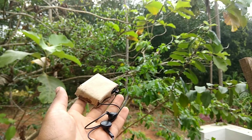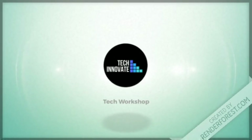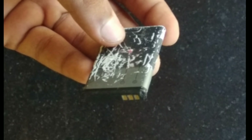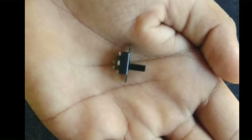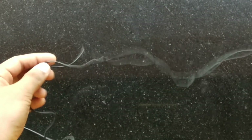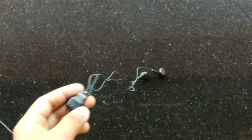We have a headphone here, a Bluetooth module — the link is in the description — a battery, a switch, and cardboard. You get a headphone and two earbuds.